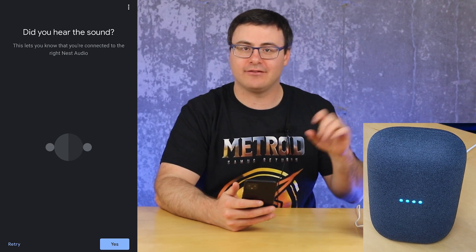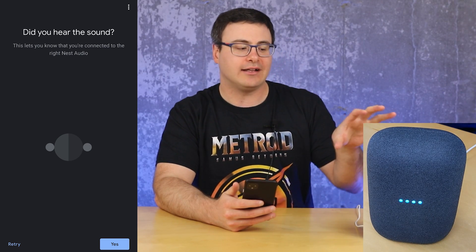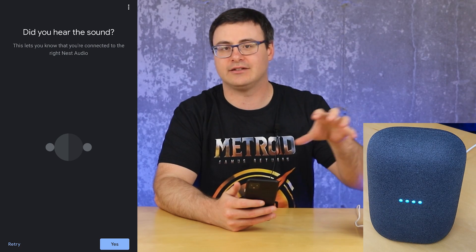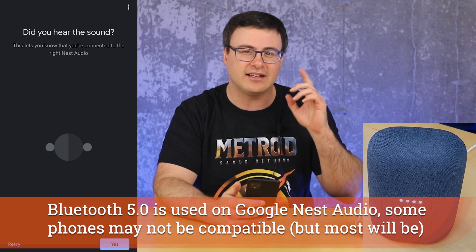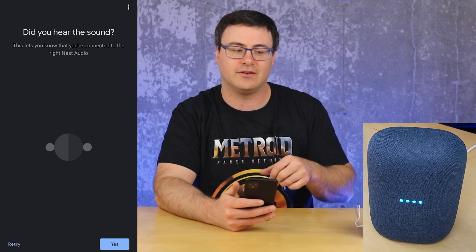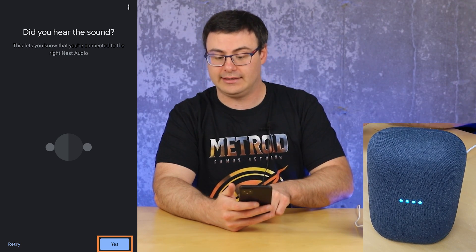You'll get that little sound that plays when it makes a connection. If you never get to that point, you could have some interference between the two devices — big Wi-Fi signals around you, maybe your table is metal and it's reflecting signals. I'm using a basic wooden table and I'm fairly close to the device, and it connected easily. I did hear that sound and I'm moving forward. If you want to help improve Nest Audio, you can go ahead and do that.